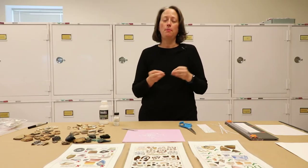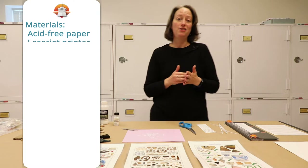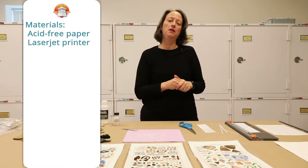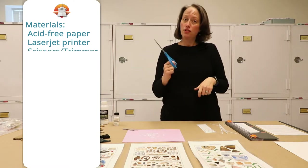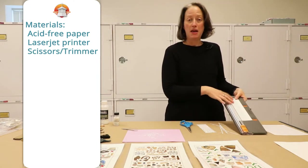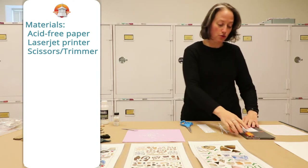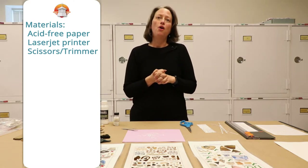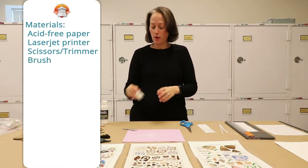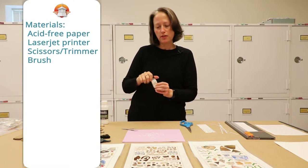The first thing you want to do when applying paper labels is gather all the materials you're going to need. One of the materials is acid-free paper. You also need a laser jet printer, not an inkjet printer, because the laser jet ink won't run when you apply the label and the adhesive. You'll need scissors to cut the labels out, or a handy paper trimmer that speeds things up and prevents hand cramping. You also need some kind of brush to apply the label, and we like to use little jars with a built-in brush lid so you can easily close the adhesive and save it for later.